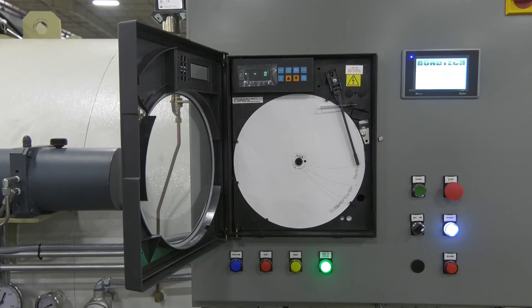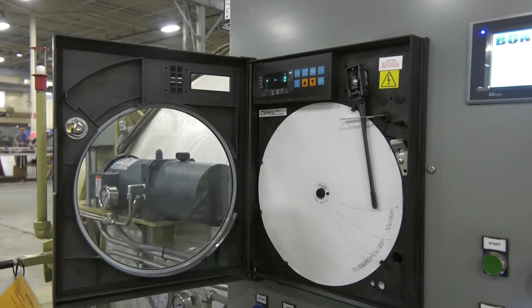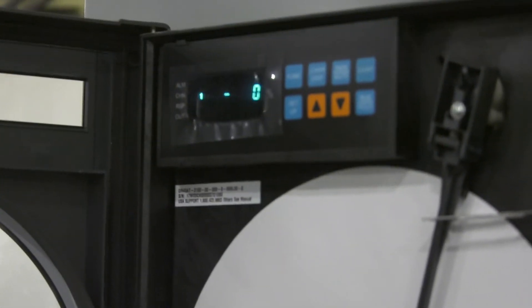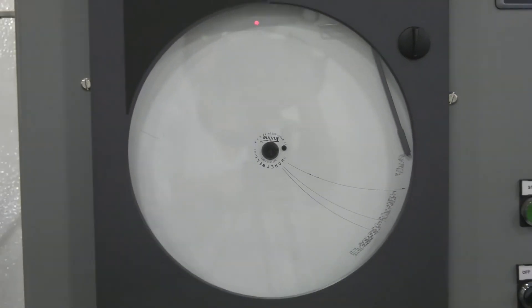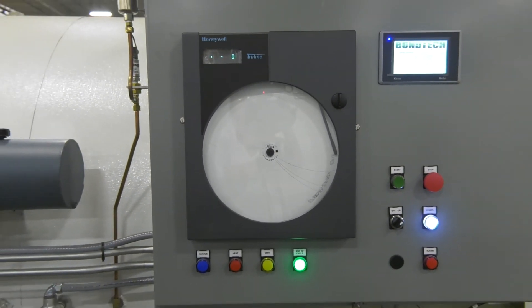The first thing the recorder does is to set the legend for the operating parameters of the chart. Once this has finished, the pen will start registering the variables set up in its program. It is advisable to wait until this registration is done before starting the cycle. The system will run but it will not record the variables until this process is complete.